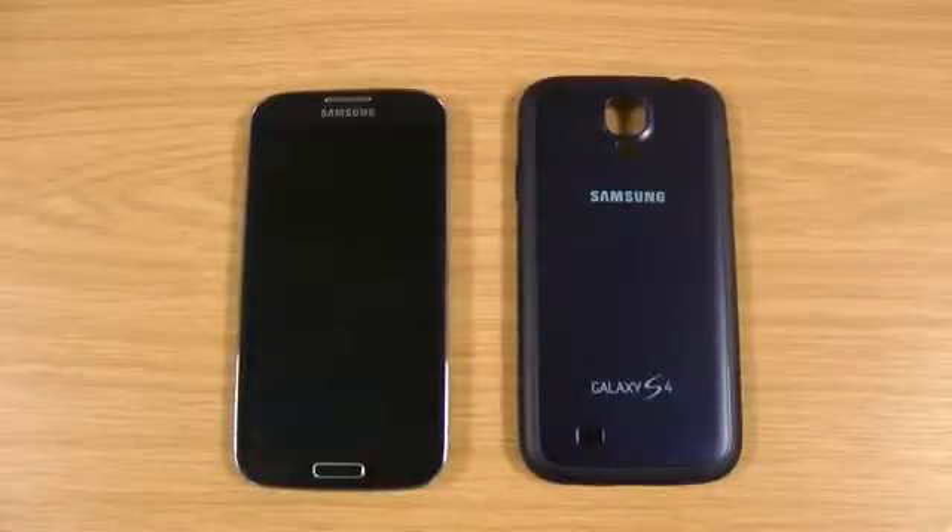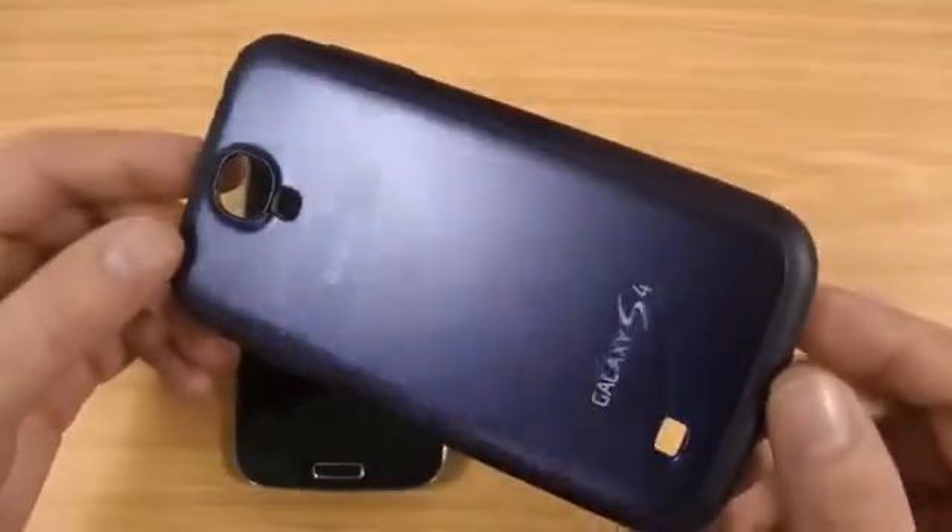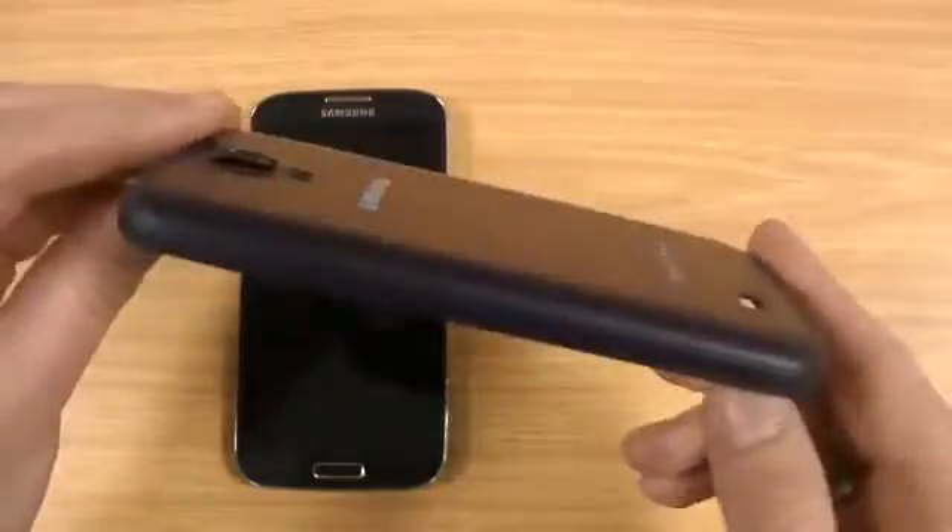Hi, I'm Oli. In this video I'm going to be taking a look at the Samsung Protective Plus cover for the Samsung Galaxy S4. Here's the cover, available in about five different colours — a genuine Samsung product.